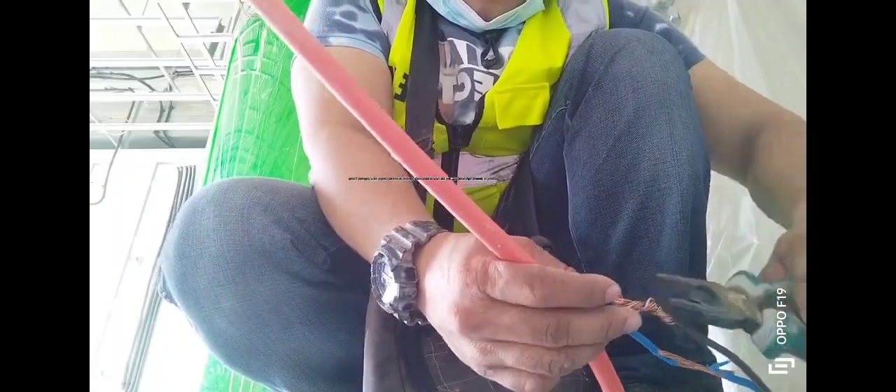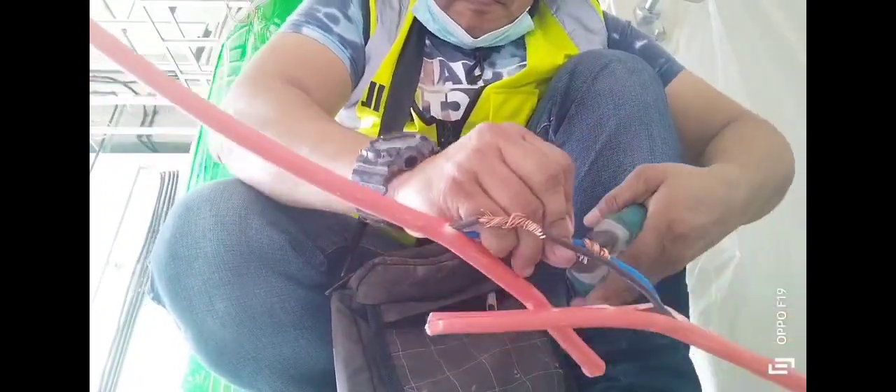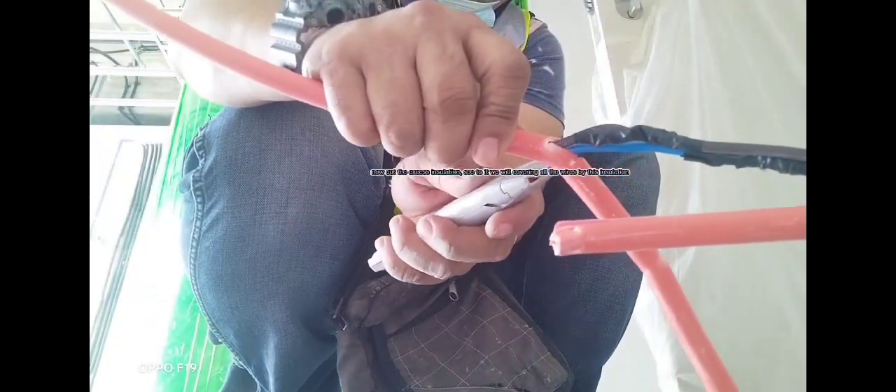If you apply this in a real project, you need to use two pliers — it is easier to twist and grip. Make it as tight as much as possible. Now cut the excess insulation. Make sure all the wires are covered by the insulation.